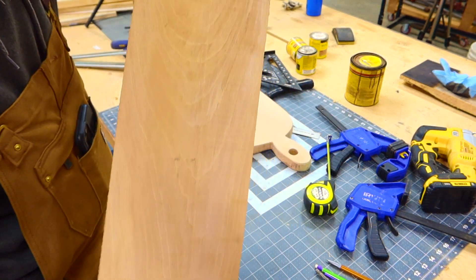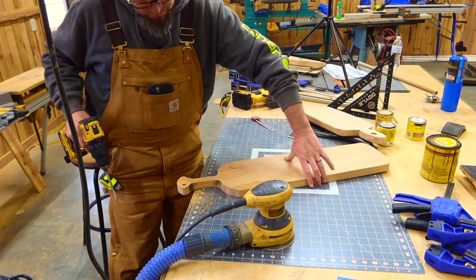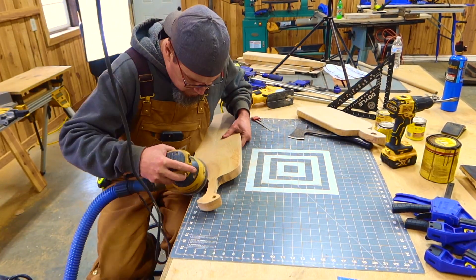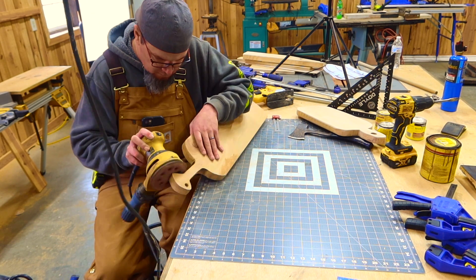With everything laid out, I'll go ahead and cut this out with a jigsaw — nothing fancy. As far as the decorative hole there for hanging, you can put it anywhere that you want. And now it's time for the fun part: sanding.